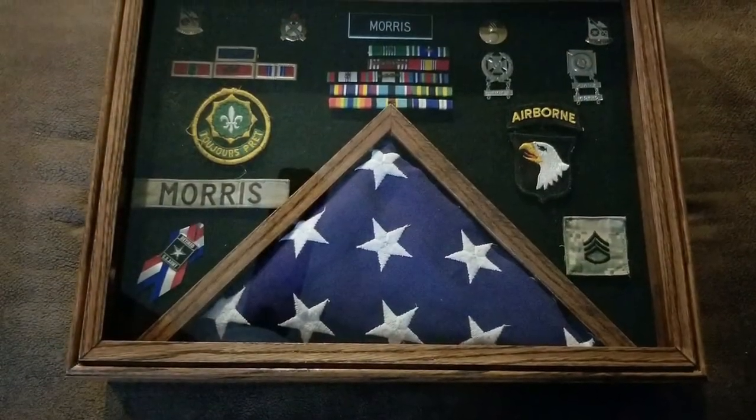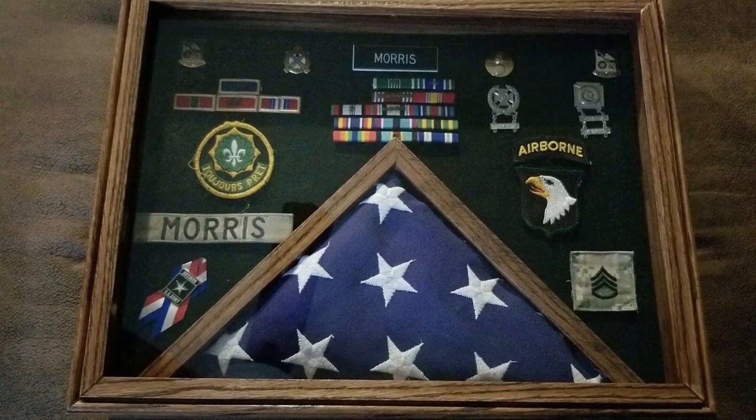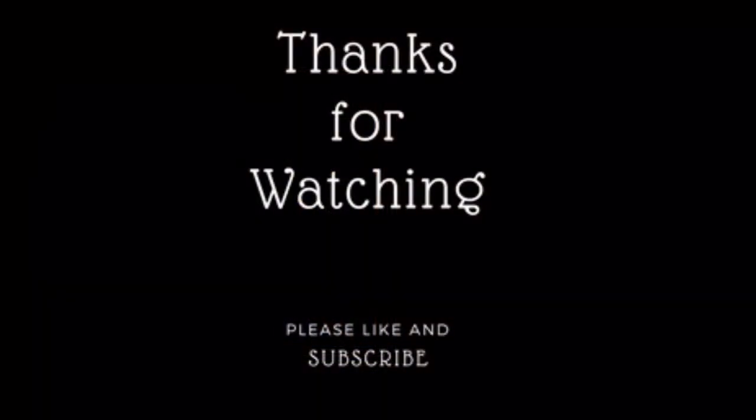You can see there's a perfect amount of space to hold all the medals and ribbons. And when paired with his certificate of retirement, this makes an awesome tribute for my veteran friend. A special thanks to all of those out there who serve this great country. And as always, thanks for watching.